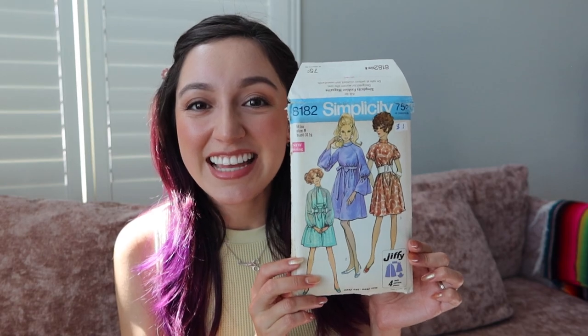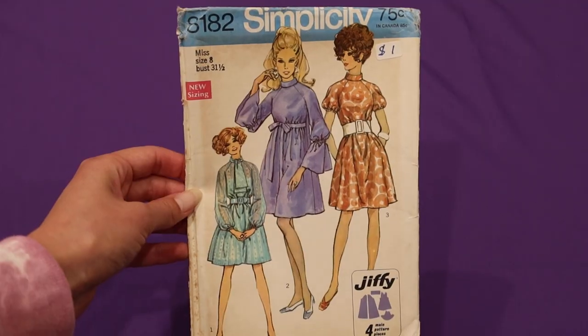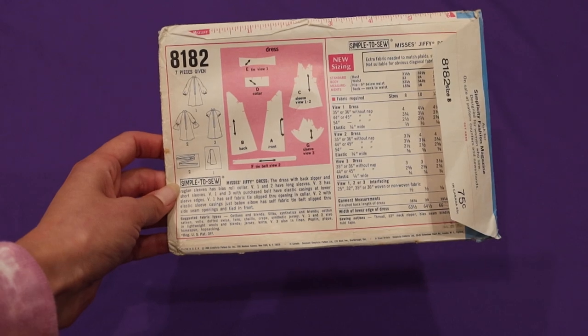Hi everyone, welcome back to my channel. In this video, I'll be doing a walkthrough on how I make a vintage dress from a vintage pattern. I'll be using Simplicity 8182 — it's a gorgeous, cute pattern from 1969.